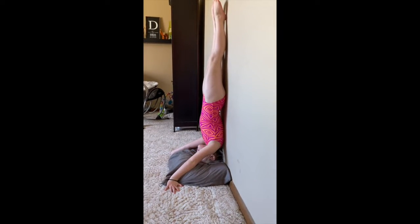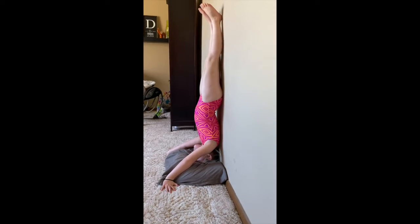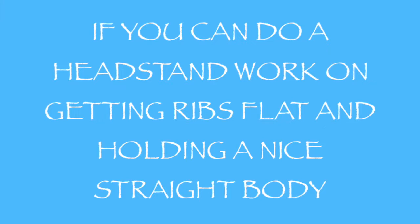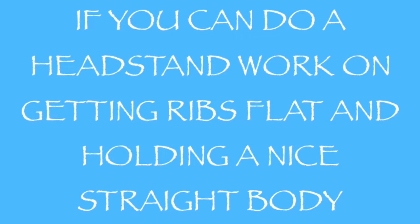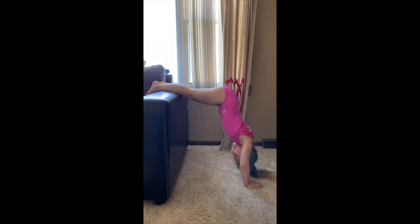There, they're trying to work a headstand. Press your lower back up against the wall. Can you round? Round. Keep rounding. Good. Point your toes. Good job. Can you point your toes for me? Good.